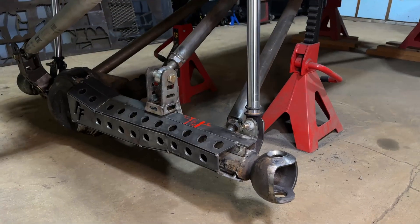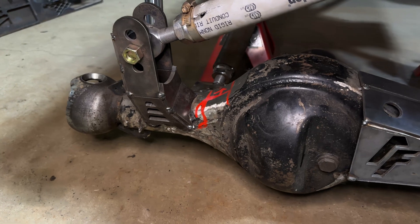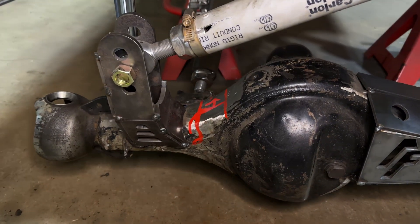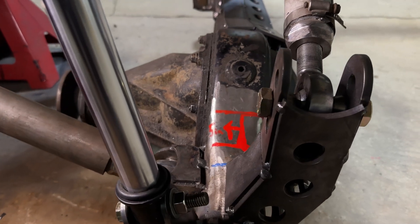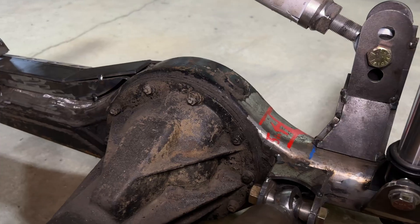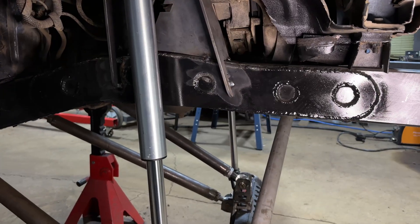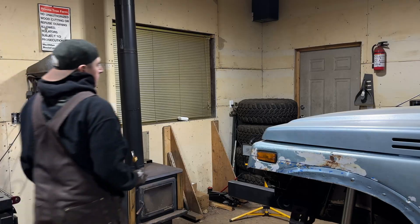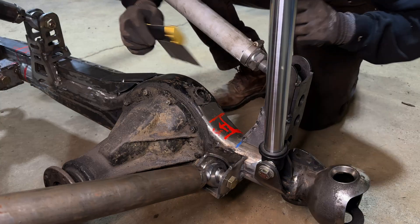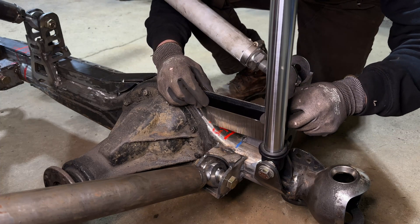We're coming into this design of the bump pads with a little bit of background. In the previous video I threw these air shocks under the Samurai, and when I was cycling the suspension I ended up marking out the ideal location of where I think these pads should be to give us the flattest spot and hopefully set us up for the future when we mount the bump stops to the frame. Our focus today is just to get a flat surface and try to make it rigid. We're not going to do any final welding because I'm going to pull this whole housing out, clean everything up, and get it welded in properly in the future.